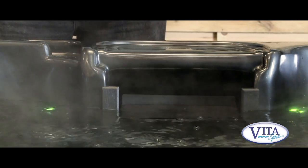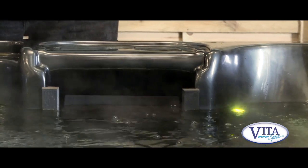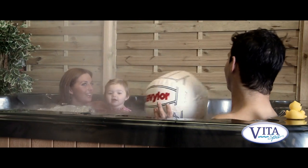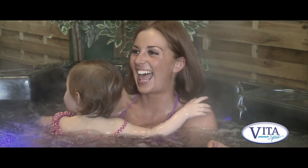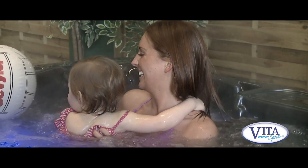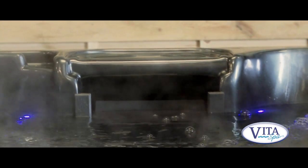The spa has its own filtration system built in, and this is there to filter out any grass and hairs and the like, which is important. You can vary the amount of filtration to suit your needs — if you're heavy users, you might want 24 hours a day of filtration, but if you're light users, you might want to vary that back to as little as two or four hours a day, whatever suits you.